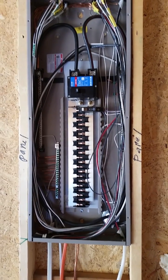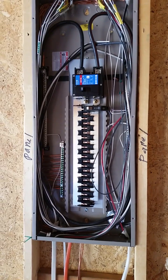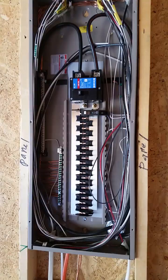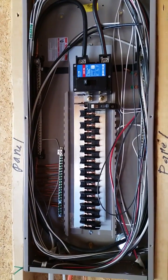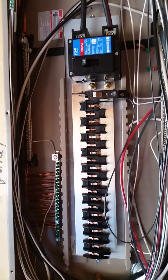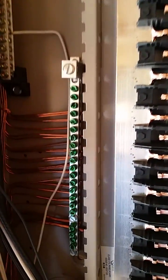I'm at some new construction here in Coweta County and I want to show the grounding of this main panel. Since the main disconnect or main breaker for the house is in the panel, the neutrals and the ground can be connected or bonded at this point. What I want you to see is we're just going to look at the grounding setup.